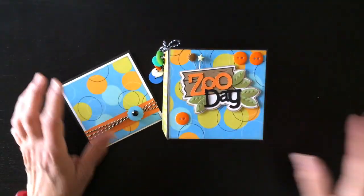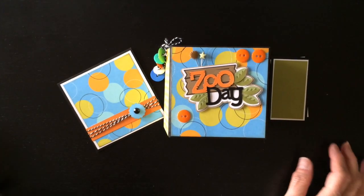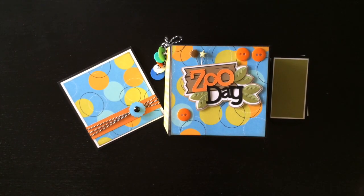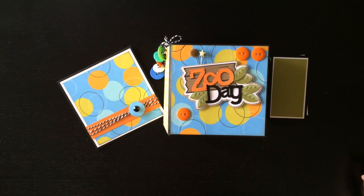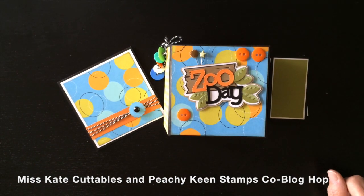So there you go, everybody - that's my project for the Blog Hop. Make sure you leave a comment and follow everybody's blogs, because there are some awesome prizes, and you get a free file every day if you comment and follow. Thanks for watching. Bye!